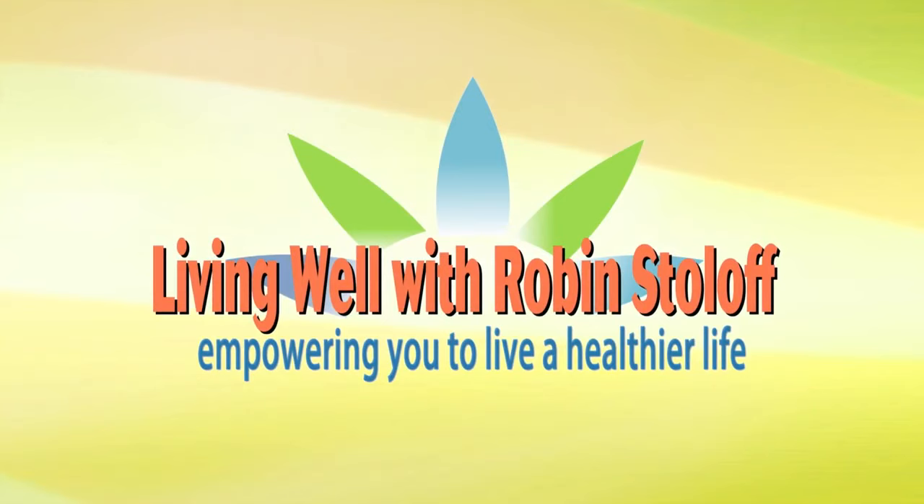All right, great information about the Pilates reformer. Again, we'll post pictures and video of this on our site if you want to check it out. It's LightRock96.9.com. Thanks so much. Ann Eric of Tilton Fitness, and you're living well with Robin Stoloff on LightRock 96.9 WFPG.